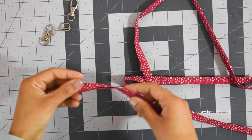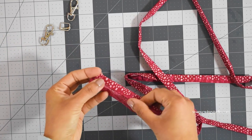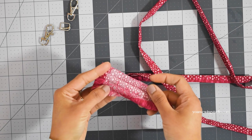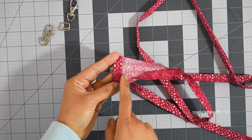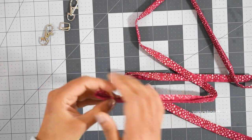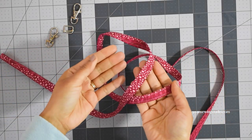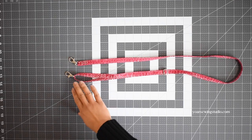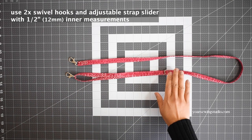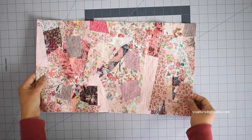For the adjustable strap you'll need about 55 inches of strip, two inches wide. Since we're making a half-inch wide strap, fold and press in a fourth — but first fold and press the short ends about half an inch towards the wrong side on both ends. Stitch all around with an eighth of an inch seam allowance, then install all the hardware: the swivel hooks and the slider. If you need a tutorial on how to install the hardware I'll link a separate video in the description box, and I'll also include that on the pattern.